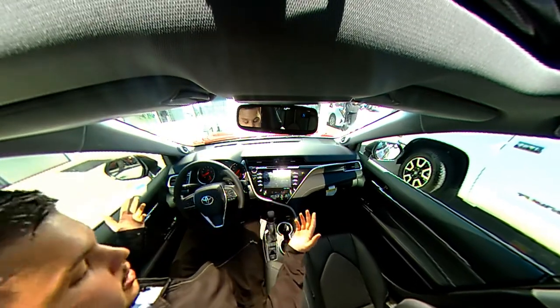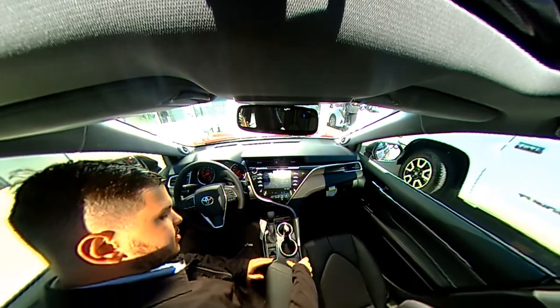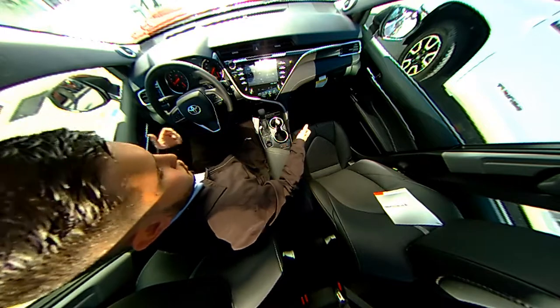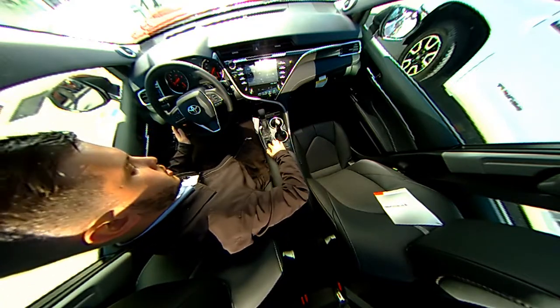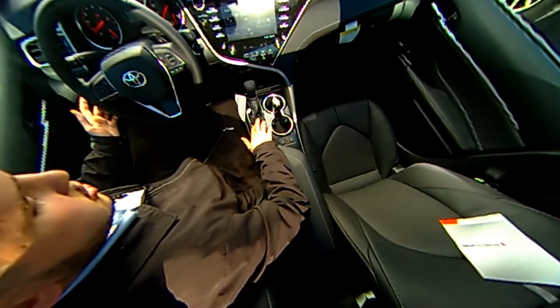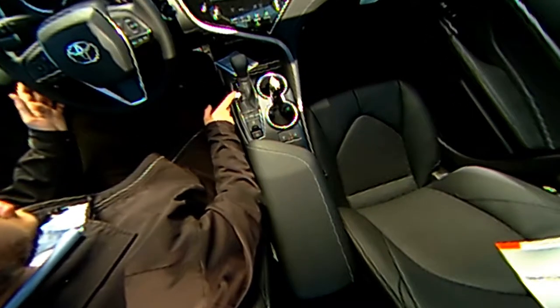Along with that, there is a plethora of features. If we start here looking down at the bottom, you can see that this one, the XSE, does come equipped with heated seats. You can go ahead and adjust it between three different levels for intensity purposes. Alongside that, you have your gear shifter, your parking brake right here, which is a button. And then you have your three different modes for driving the vehicle: eco, normal, and sport. And then over here you have your park, rear, neutral, and drive.